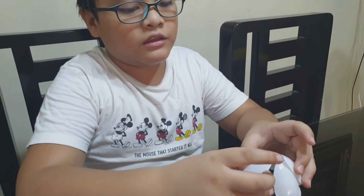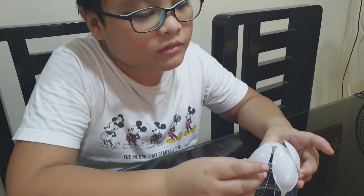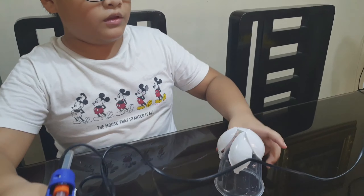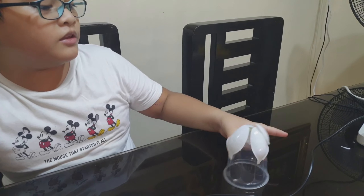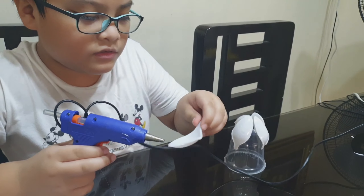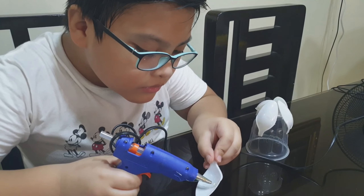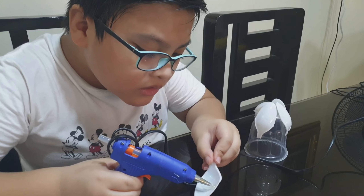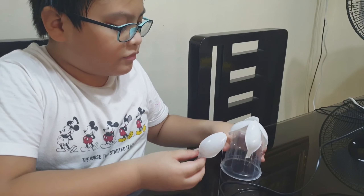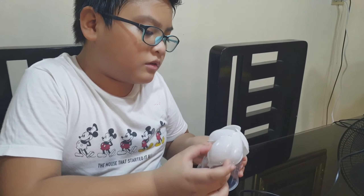If your lamp doesn't look that good, it's okay because we both just started. Next step, you don't put it over here but you put it in between the lines. You can do the same thing over and over again. There we go — that's probably about enough.